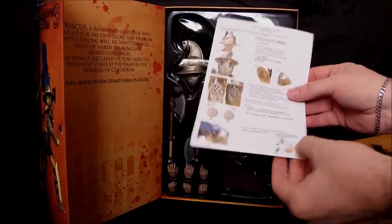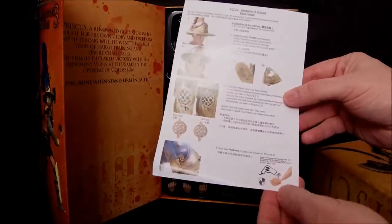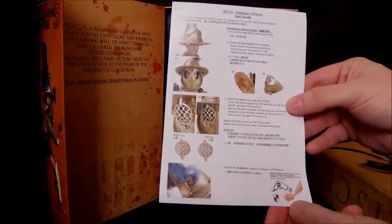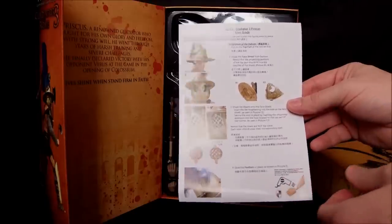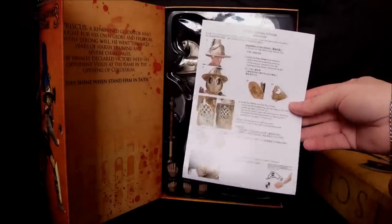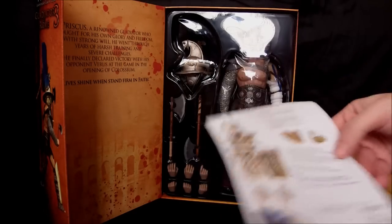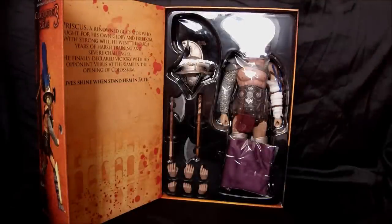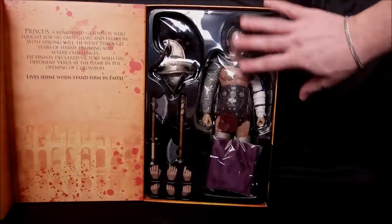On the sides you have the name, and there are instructions on how to put together the helmet. Like most ACI products, they let you know that if you're going to remove the hands and exchange them, it's best to heat them up so you don't break any pegs. I'm a firm believer in ACI bodies - I use them for a lot of my customs through Marshall Made Collectibles. I love the muscle bodies and the new Bruce bodies.